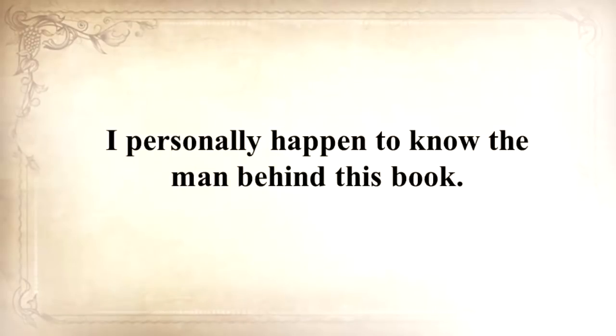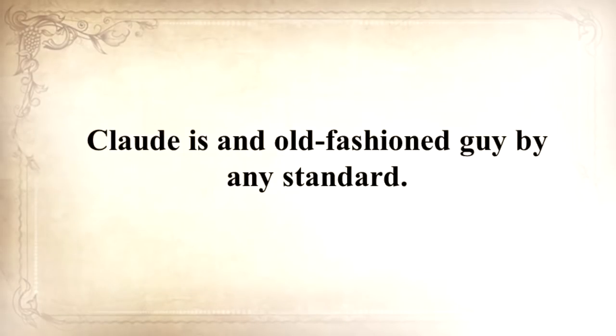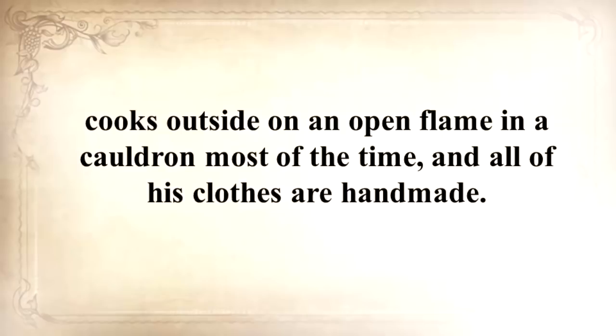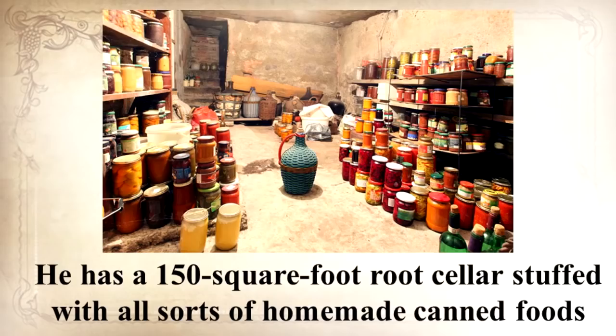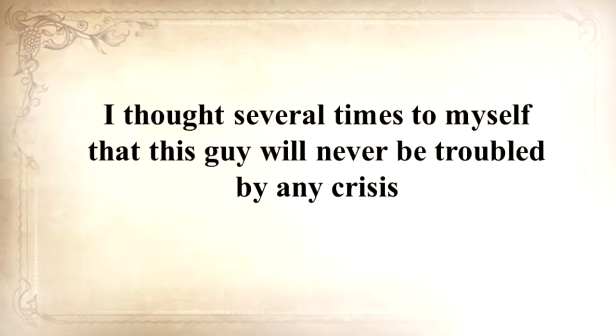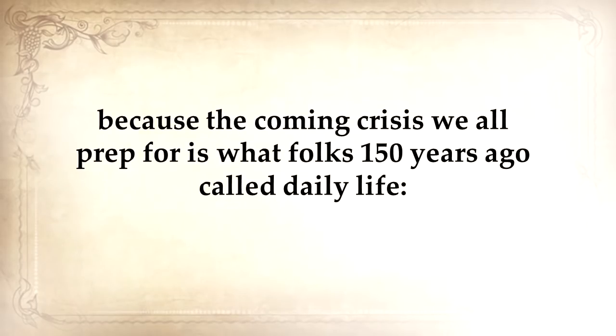I personally happen to know the man behind this book. Claude is an old-fashioned guy by any standard. He lives with his wife and two children in a log cabin he personally built, cooks outside on an open flame in a cauldron most of the time, and all of his clothes are handmade. He has a 150 square foot root cellar stuffed with homemade canned foods and goods, and he raises cows, sheep, and chickens. I thought to myself that this guy will never be troubled by any crisis.